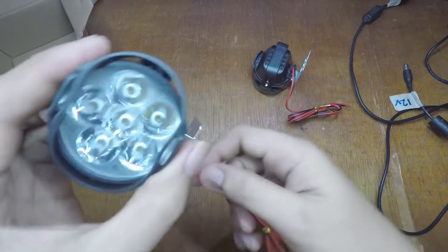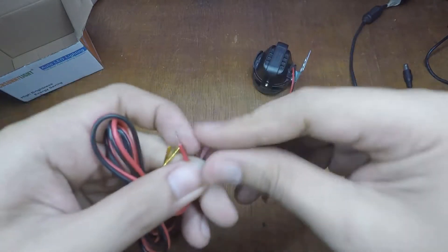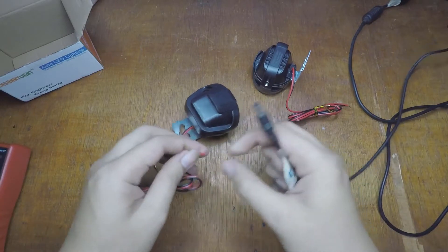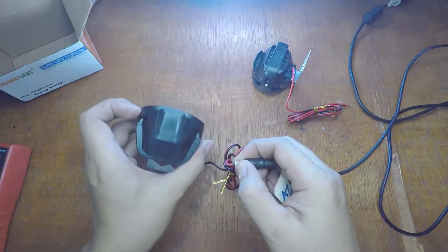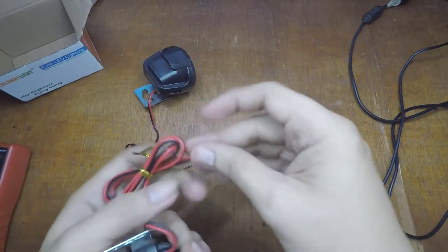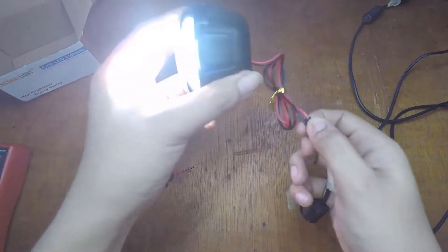We're gonna put it in right away and test this. I'll just clean the terminal first. We're gonna use 12 volts first - put the positive inside. It's working fine! This one is working on 12 volts. So bright! There you go, super bright.